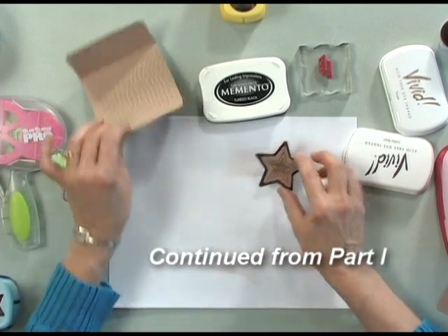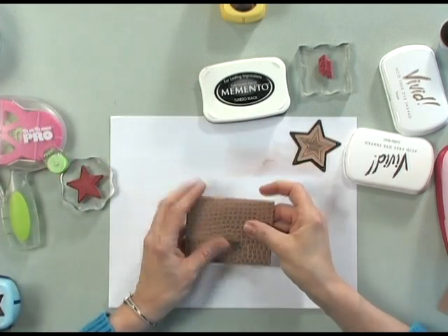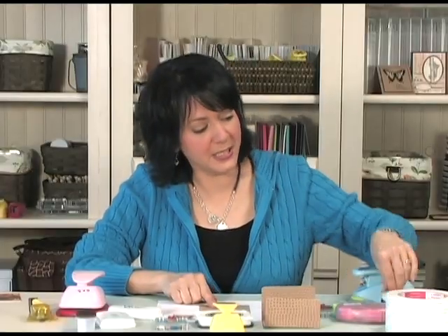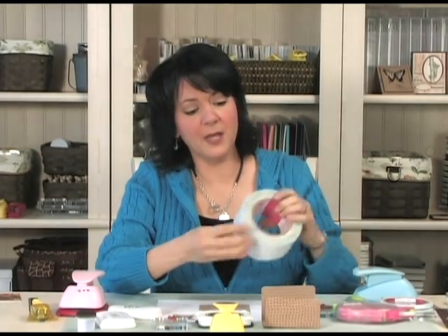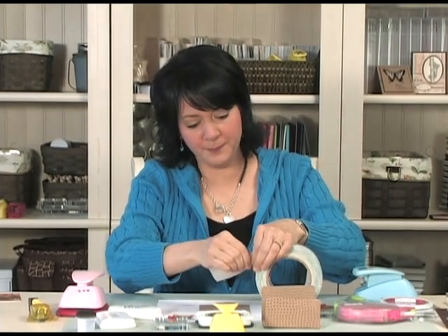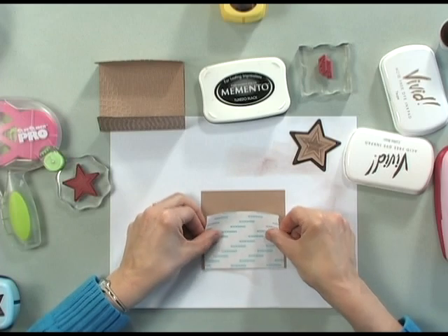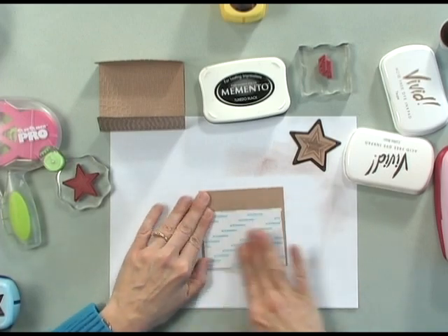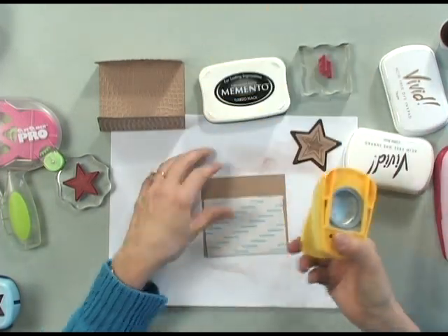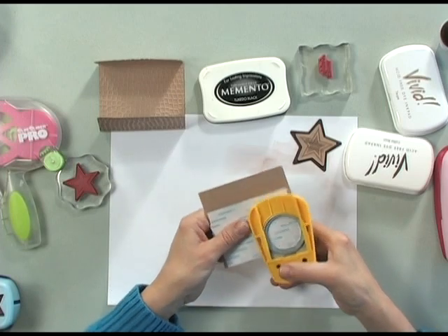Now the next step is to apply the magnetic snaps to our gift card holder. Before we do that, I'm going to take a piece of craft cardstock and some of the one and a half inch score tape. I'm going to rip some off and place that right up along the edge of the craft cardstock, and now I'm going to punch out two circles. You can do this with dies if you want, but I'm going to punch out two circles.